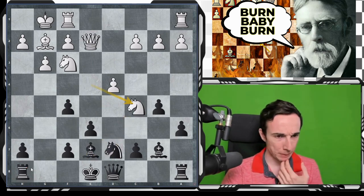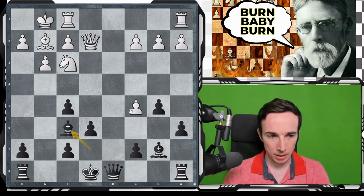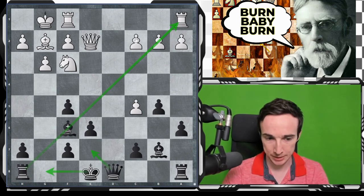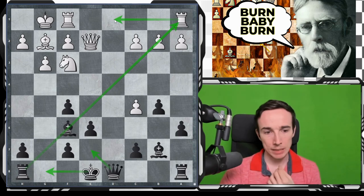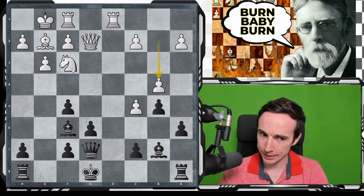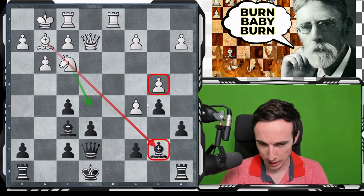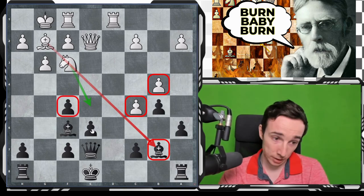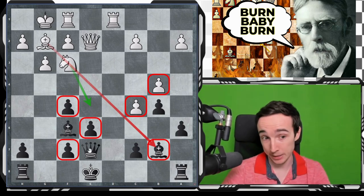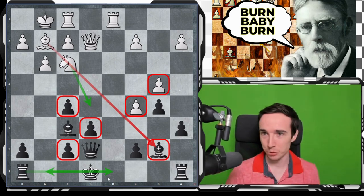So we have to swallow the pill and go for something like Nc5, dxc5, and now for example bishop to f6, getting the bishop active on this diagonal. We will castle soon and also prepare Qe7 as a response to Rd1. After Rd1, queen e7, there is b4. I'm not sure — white can at any moment play Nc5 and get rid of the bishop pair. There are some defects in white's pawn structure, but also how do you go about exploiting them? And there are also defects in our own structure. Maybe it is a little bit a matter of taste.